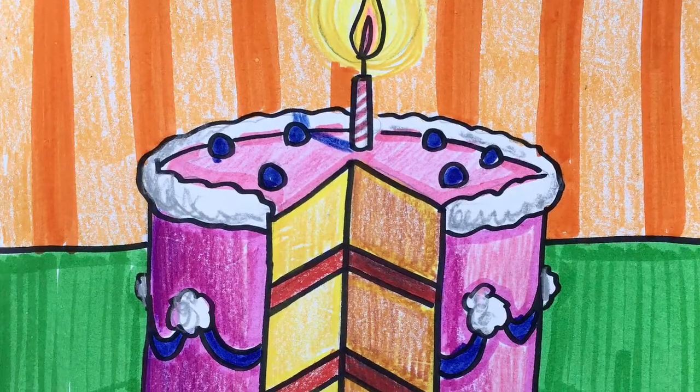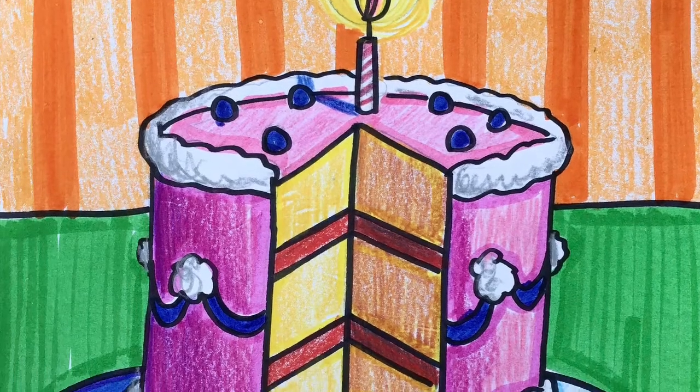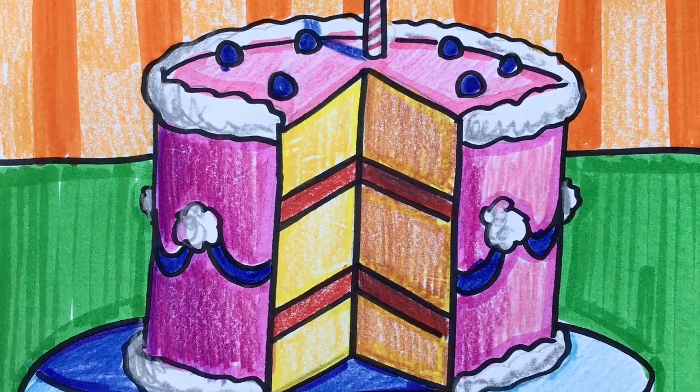You can also add a cast shadow coming off of your candle at a diagonal, and also don't forget to color that cast shadow coming off of the cylinder of the cake.